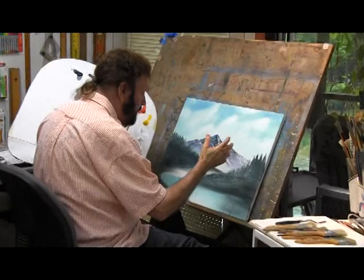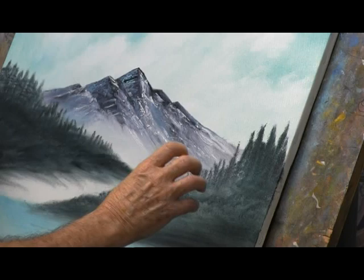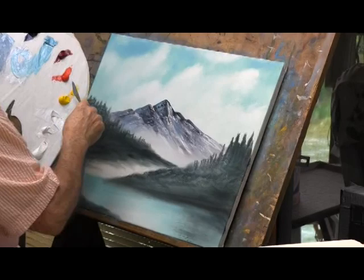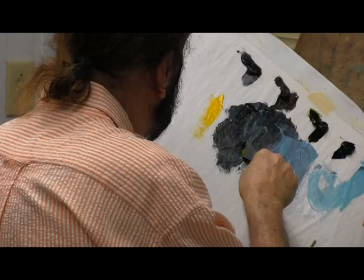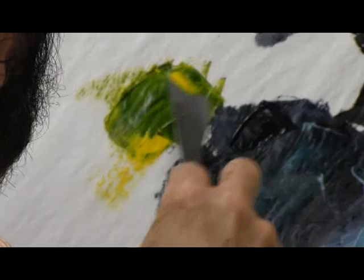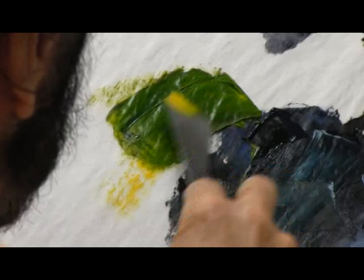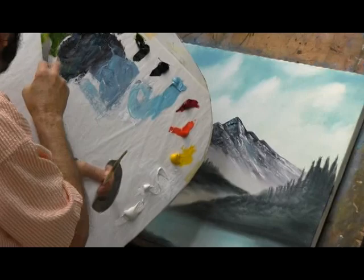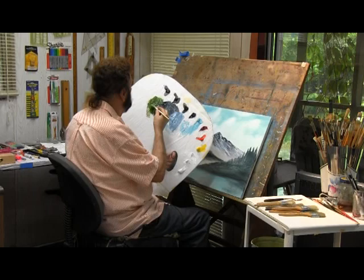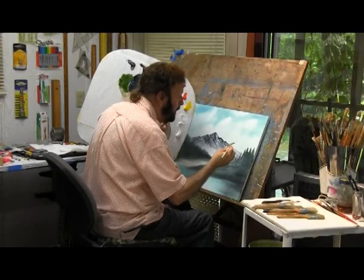I really like the way these are looking here, but I want to highlight them a little bit because they're not way, way back — they're just behind our trees that we'll put in front. I'm going to highlight these a little bit. In order to do that, I'm going to grab a little of the yellow. I don't want this bright bright; I don't want it to overshadow what we're going to do in front. Let's try a little bit of it — in order to highlight, I'm just going to use the corner of the brush. I don't want a lot of it, just enough.